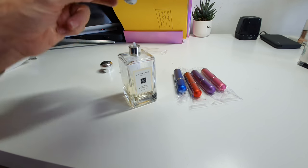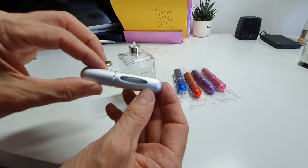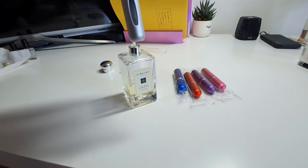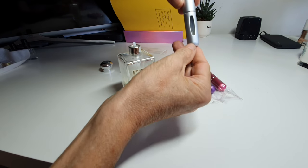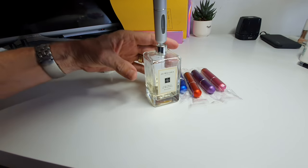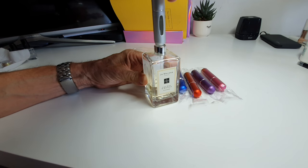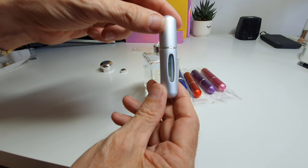You can see it filling up — I'll try to maneuver the camera so you can see the level. It's already up to that level there. If we continue to pump, you'll see it filling up more and more. I think these are about four or five mil. Okay, that's almost full — I'm not going to put any more in than that.